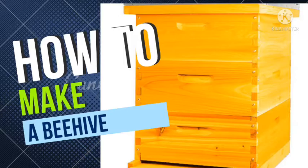Hello everyone and welcome to today's video where we are going to talk about how to construct a beehive. This video is going to be broken down into two parts: first we are going to talk about the components of a beehive, then we are going to talk about how to construct each particular component.